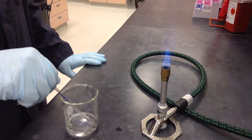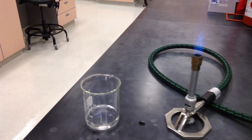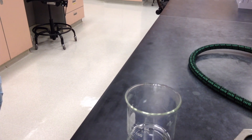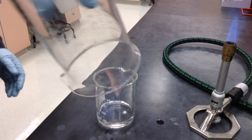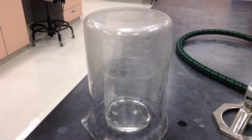An ethanol fire in a beaker can be put out by simply placing a larger beaker over the beaker with the fire. Placing the beaker over the fire will cut off the oxygen supply, thereby extinguishing the fire.